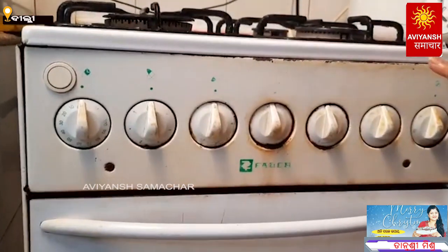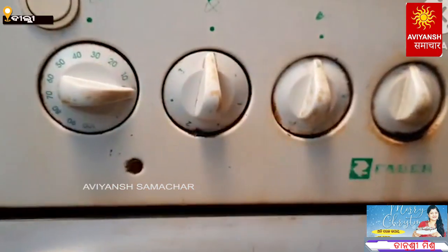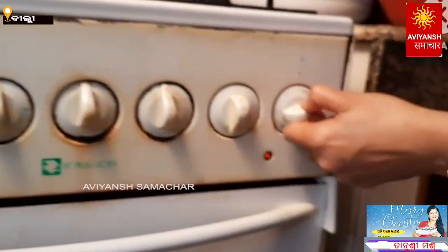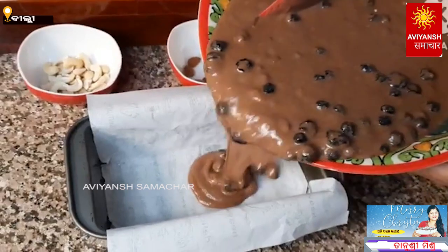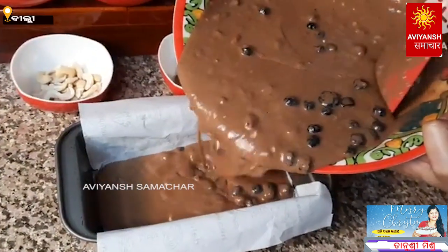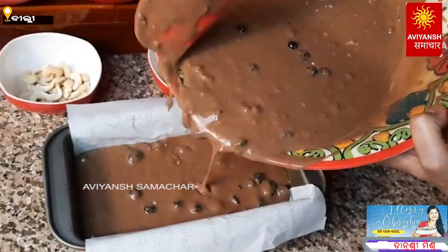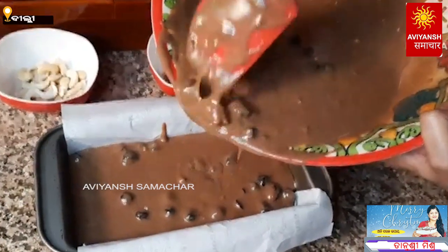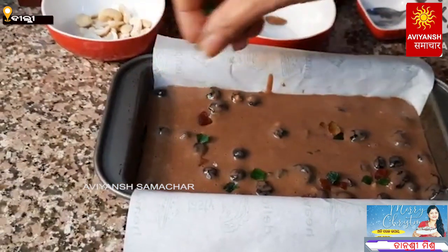The cake is ready. Preheat the oven to 180 degrees. This is a baking tray — pour the batter into the baking tray.